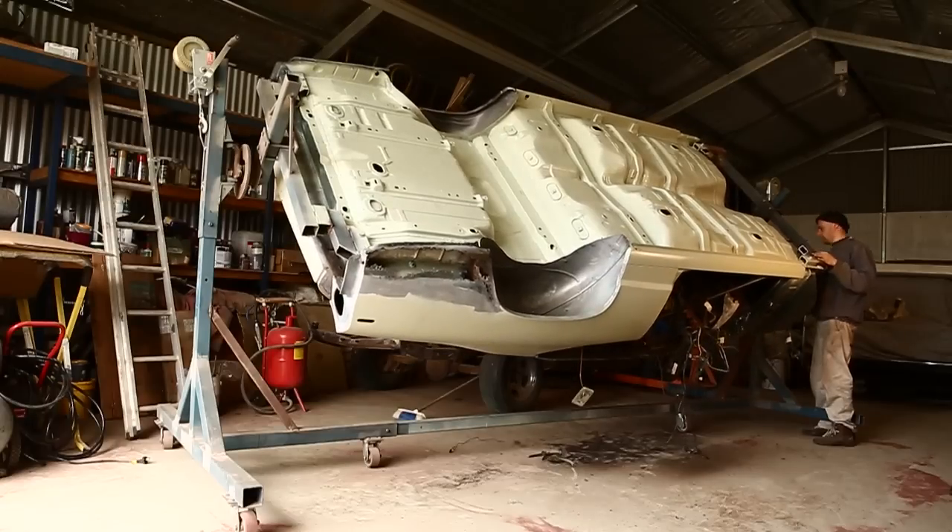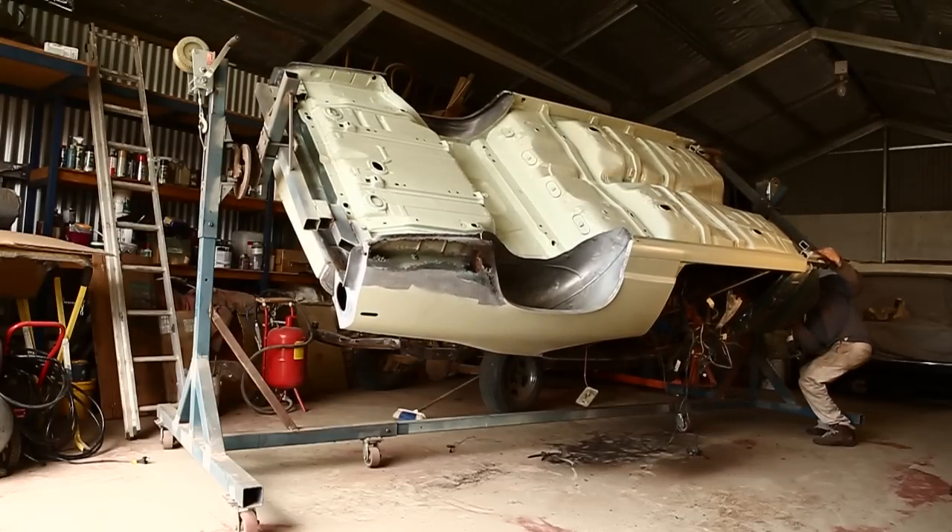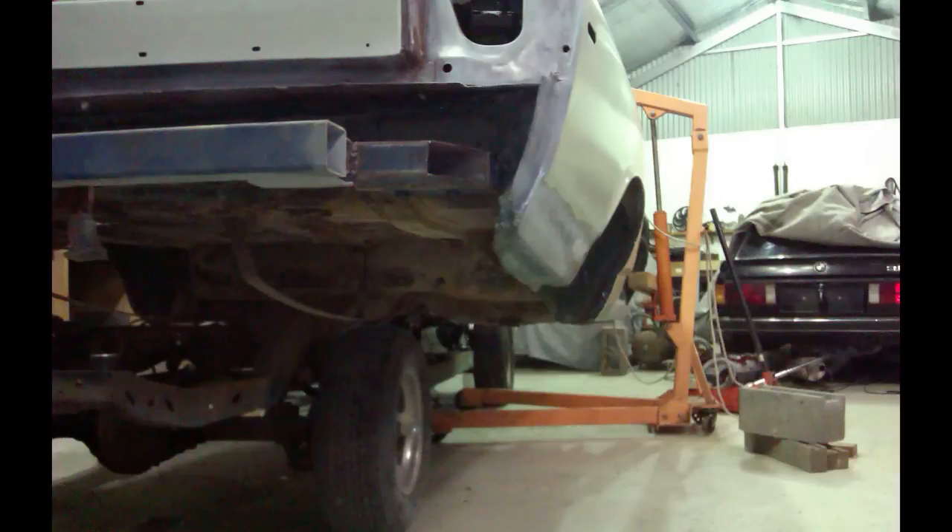Something that would have made this easier would have been the rotisserie being a high enough stand so that the engine crane would roll underneath its legs.